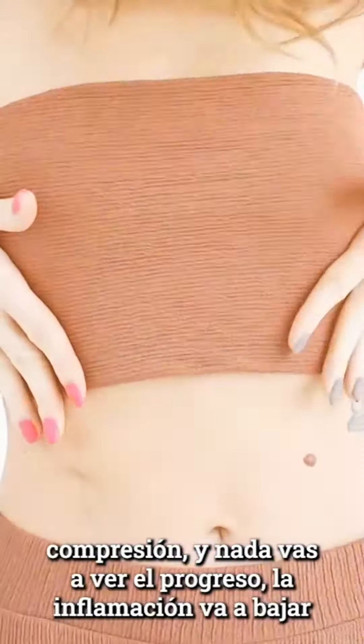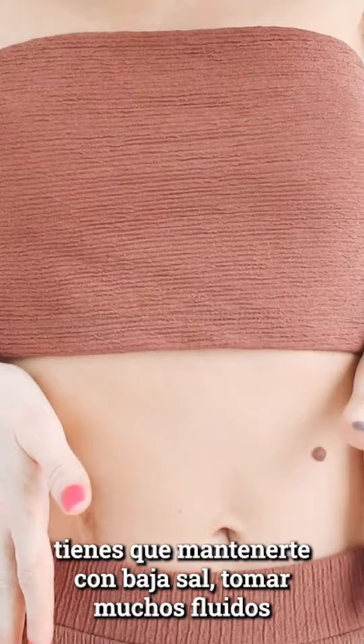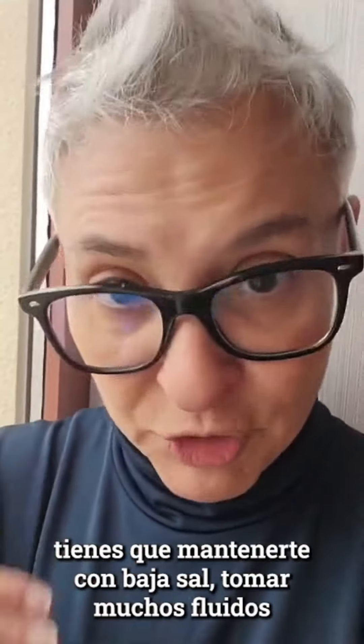You will see your progress running down. You have to keep low sodium, drink a lot of fluids, and walk — your walk is going to be great. Compression and massage are good. Besitos!